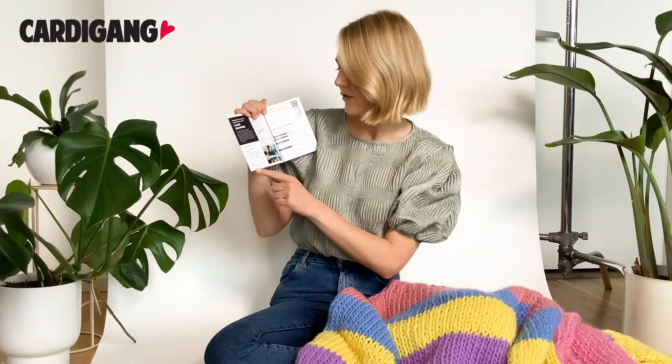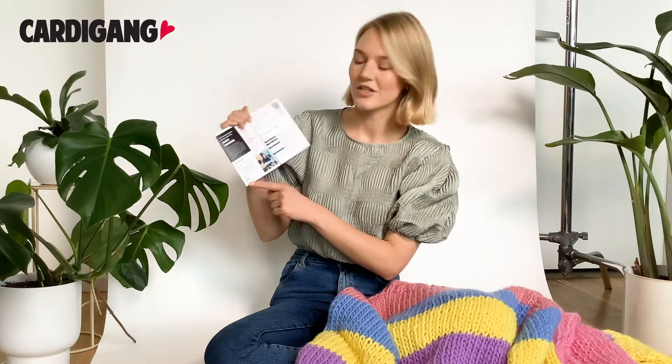In our patterns here it says that for a 10 by 10 centimetre swatch you should have seven stitches and nine rows.